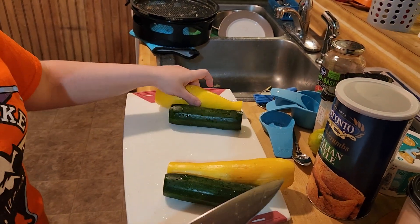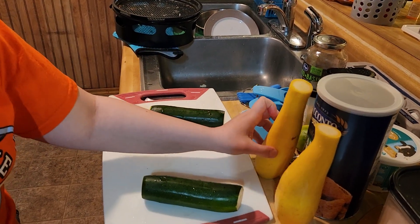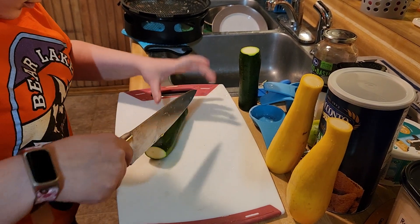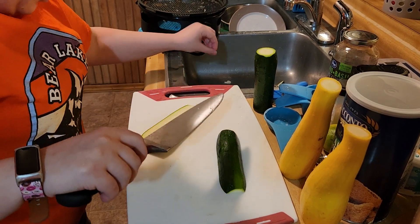We're going to take these and stand them up since the tops are cut off. I'm going to stand up my zucchinis and do one at a time. I'm going to slice them in half.